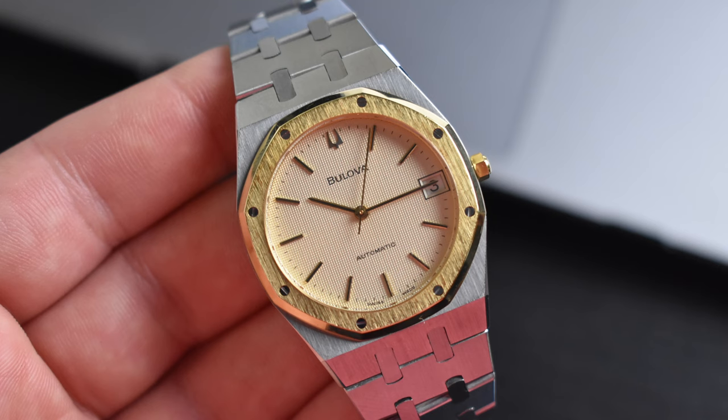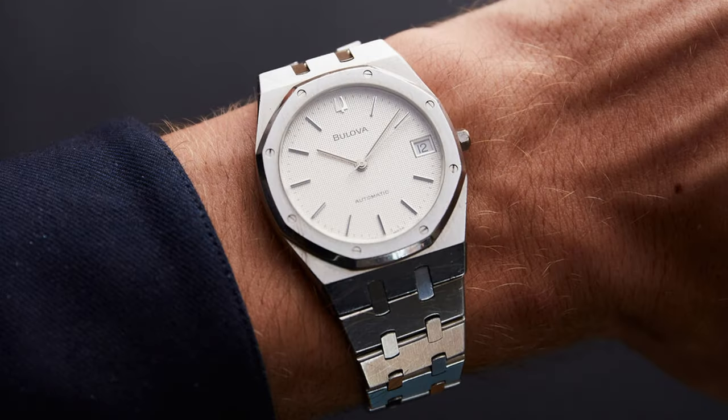Here we have a perfect example: a two-tone cased Bulova Royal Oak — the bracelet is all steel — with an ETA Swiss movement, a date function at three, and a clean 36mm case. These watches are pretty cool, fun, and have gained quite a following and value in recent years. If you want a Bulova Royal Oak, it'll cost you close to $5,000. A similar AP example with this case size and an automatic movement fetches around $20,000 — so for a quarter of the price, you can have a Royal Oak from Bulova.